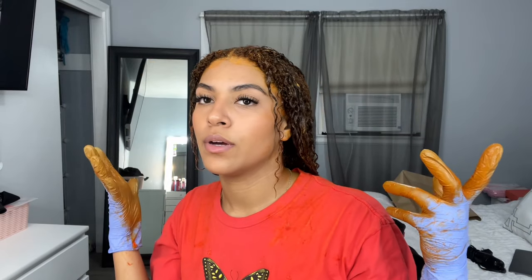I think I'm going to put it in a plastic bag so it can help with the heat processing. But I also heard that if you put it in a plastic bag your roots get lighter faster because of the heat from your scalp. I'm just going to blow dry a little bit. I'll wait like 10 to 15 minutes, wash my hair, and then we'll see how my color came out. It better come out good.